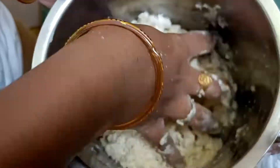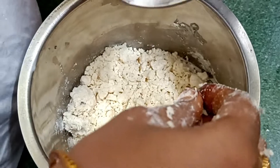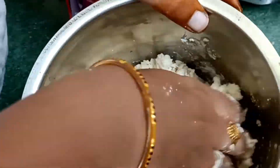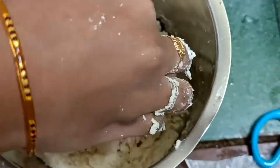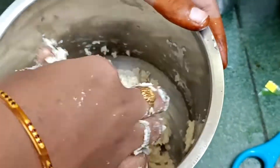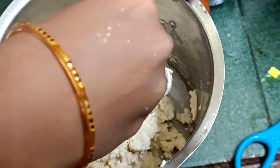I will add salt to the water. I will add a little bit of water. Let's take a look at the bottom of the bowl. I'm going to take a little more water and make it easy. I'm going to take about 10 to 15 minutes.